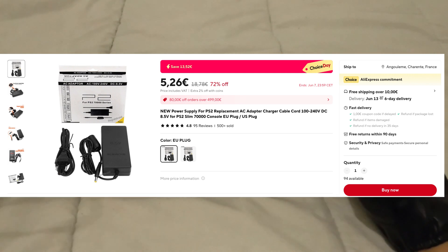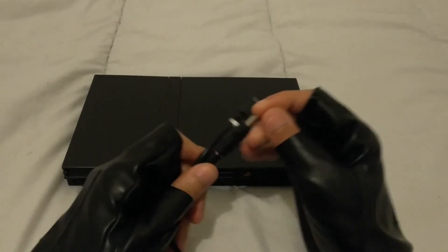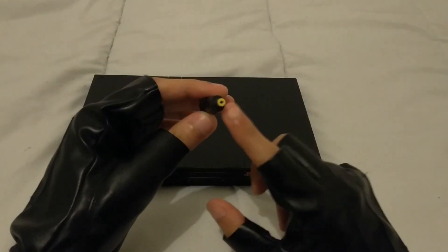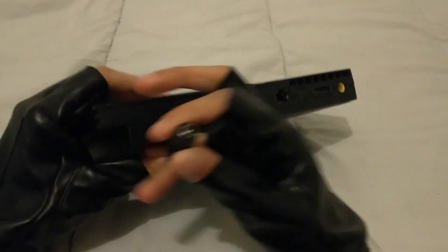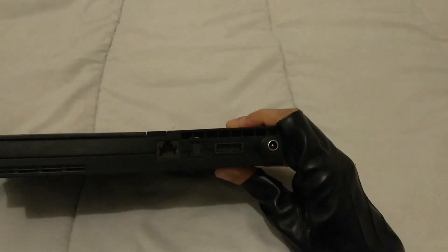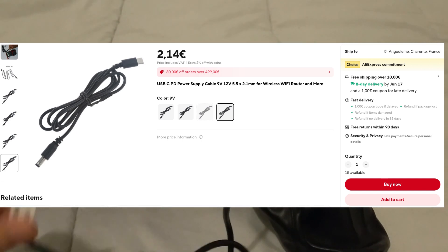Then there is this option — you can use any USB-C power supply with this. What you need is an adapter like this one. This is 4.8mm by 1.7mm, and you can buy it on AliExpress for less than $3. Then you can use any barrel jack to USB-C adapter. Make sure it is 9 volts.